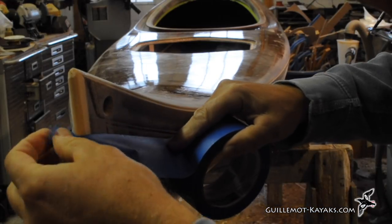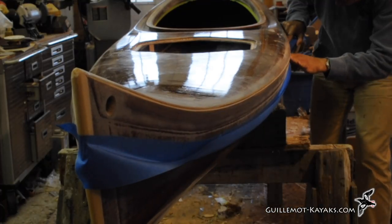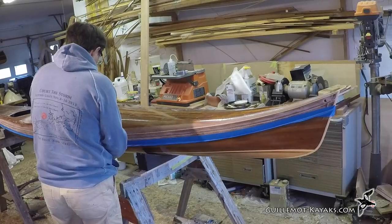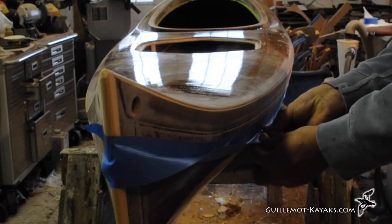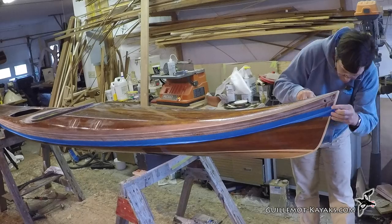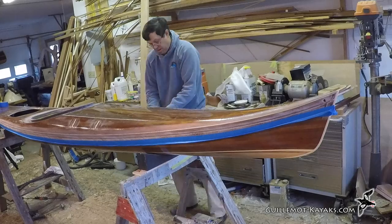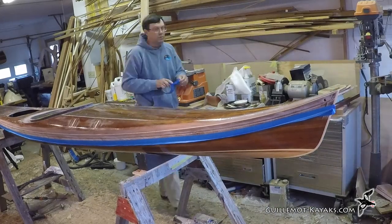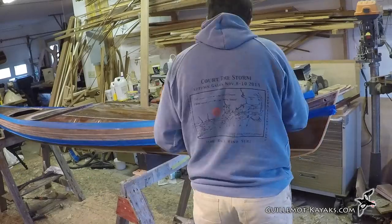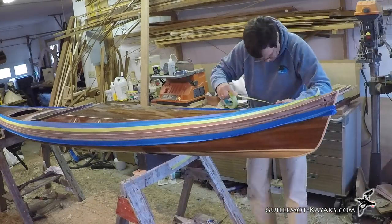I've not yet reinforced the exterior seam where the deck meets the hull. In an effort to keep epoxy drips to a minimum, I like to mask off above and below the seam. By folding in the bottom edge of the masking tape and sticking it to itself, I create a drip edge that forces any drips to fall to the floor before they run down the side of the kayak. Masking the top edge is less important, but I find cleanup easier if the epoxy layer has a straight edge. I run two strips of tape — one for the fiberglass layer, the next for the fill coat.